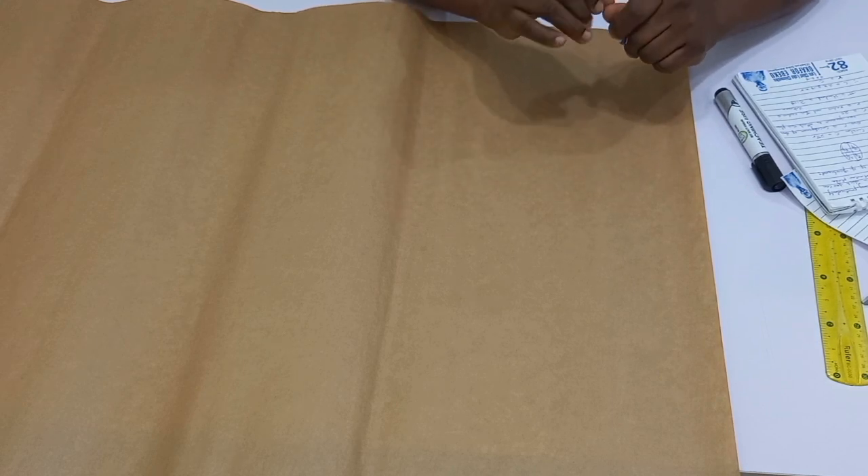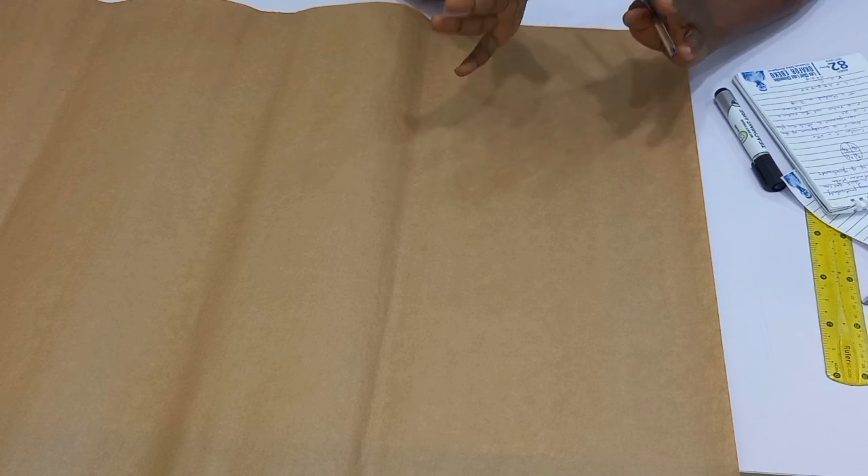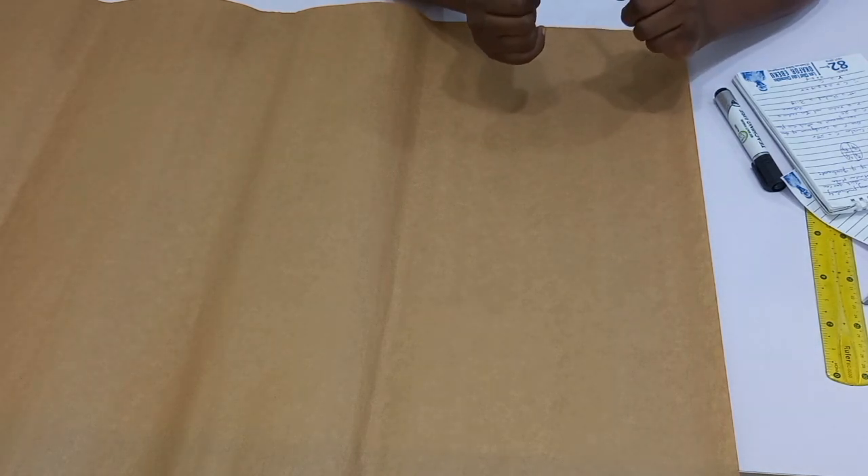A flare is particularly in a circular form which you can attach to a particular place. Anything in a circular form which you can attach — be it your sleeve, you can make a flare into your sleeve, you can make it in form of your skirt, that is your circular skirt, or even in form of a gown.